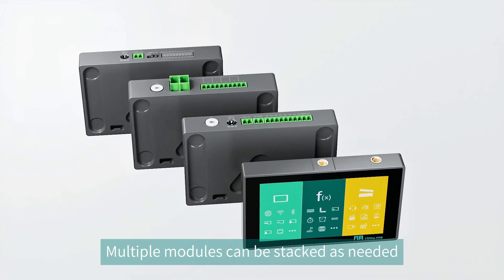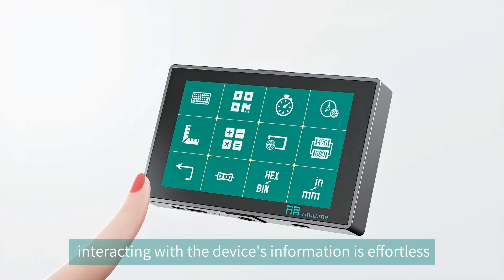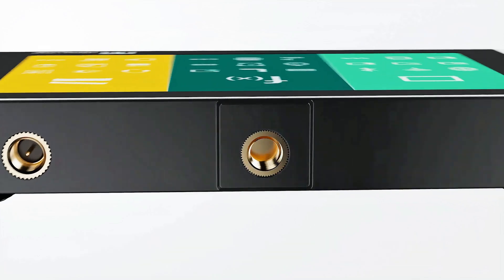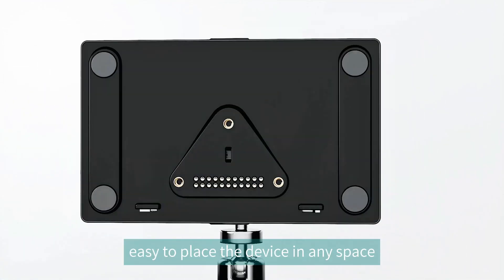Multiple modules can be stacked as needed. With the 4.3-inch touch LCD screen, interacting with the device's information is effortless. Camera screw holes on the top and bottom make it easy to place the device in any space.